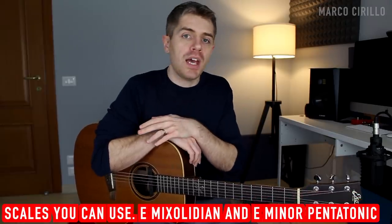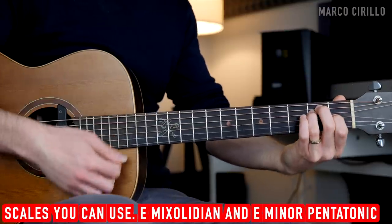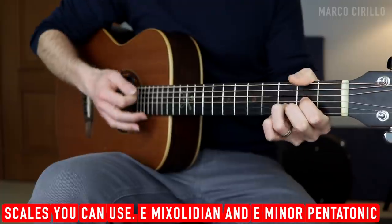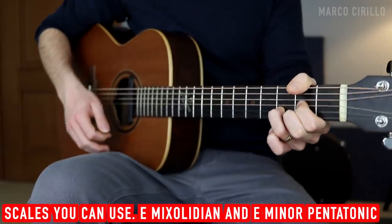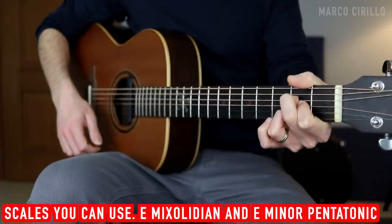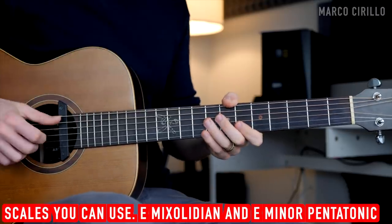Scales-wise, I like to use the E Mixolydian scale and the E minor pentatonic scale. The reason we use the Mixolydian is because we start the chord progression with E major, but the chord progression is not in E major. We're playing E major, D, and then A. So the E major is actually the 5th degree of the A major scale. Then we have the D, which is the 4th degree, and then back to the home chord, which is A major, the 1st degree, and back to the 5th. It's kind of an awkward chord progression. For this reason, we can use the E Mixolydian scale, which has the same notes as the A major scale but starting from the note E.